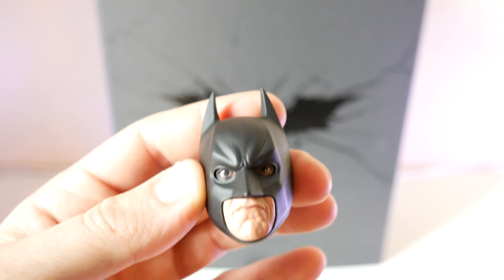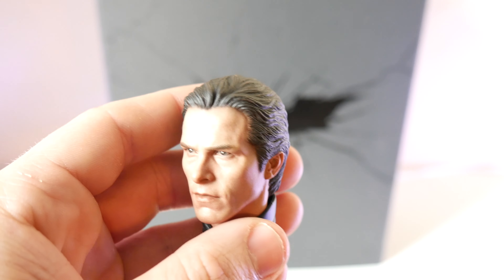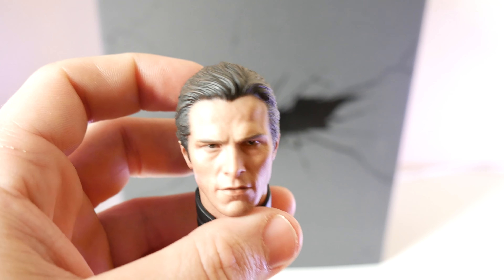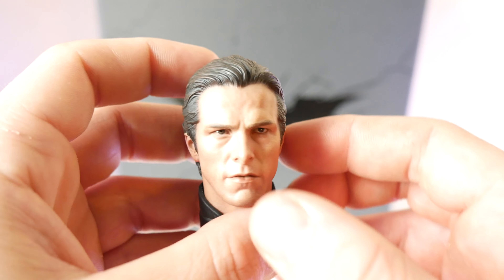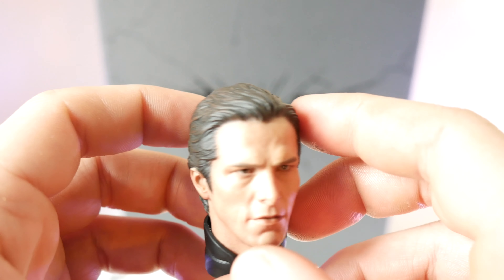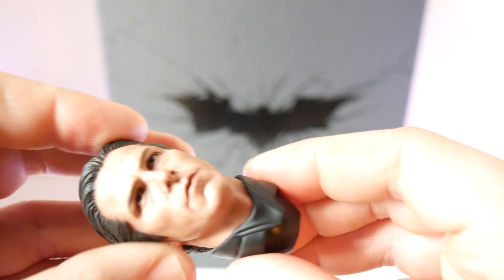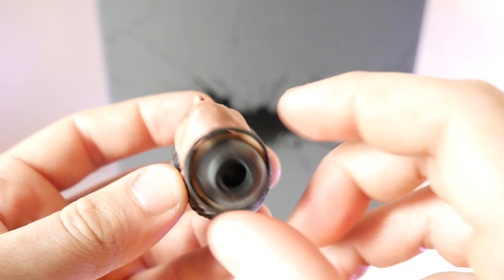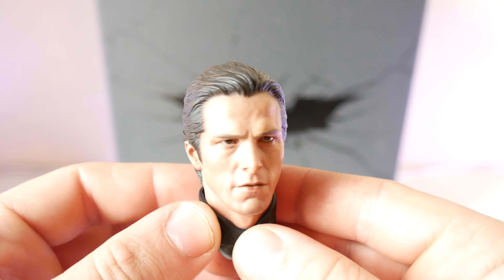Here is the Bruce Wayne head sculpt. I think they did a great job capturing Christian Bale's face, though not as good as the 1/4 scale, which has a larger surface for more detail. I wish they had shown a little more age in his hair with gray temples since he did have that. The neck collar part detaches, so before you put it on the figure — and this is a ball joint, not magnetic — make sure you put that on first.